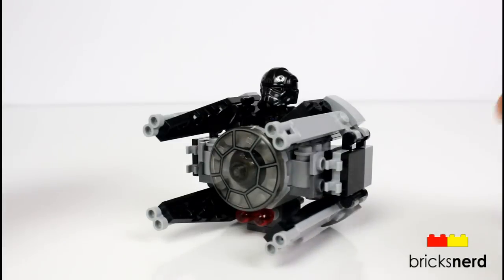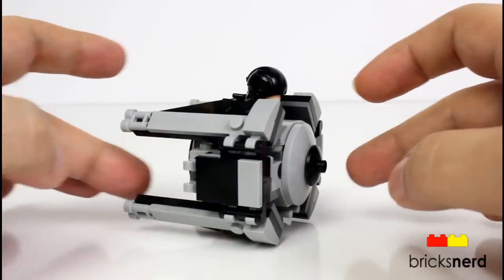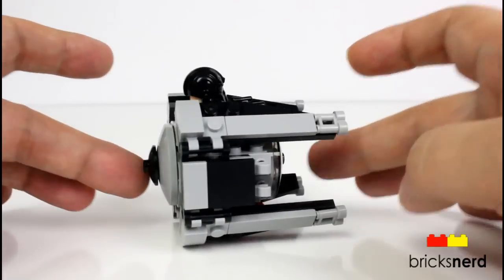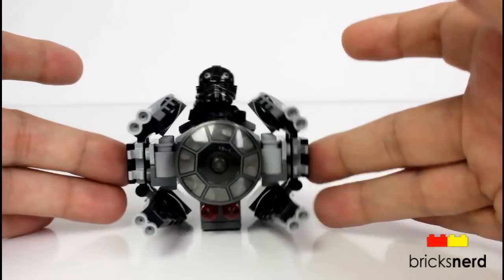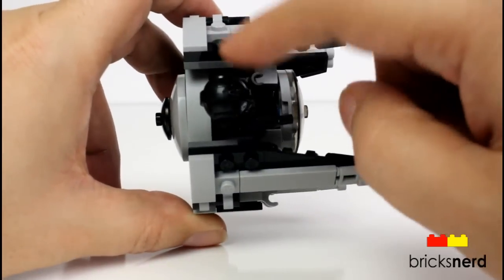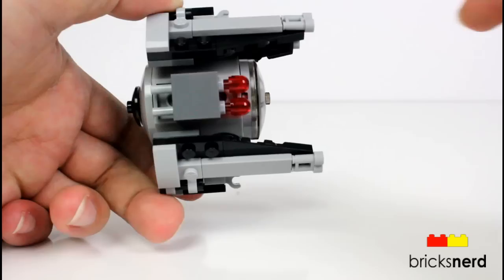And here's the micro version of the TIE Interceptor — we'll take a look around it. Overall, it's a decent build, looks pretty good, representative of a larger TIE Interceptor. Look at the front there. And we'll do a top look. The minifigure sits right there. And a look at the bottom — a couple of flick missiles underneath.